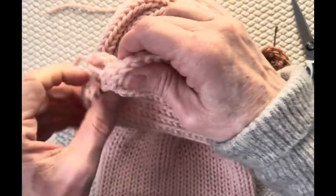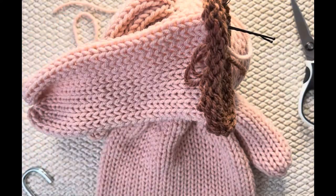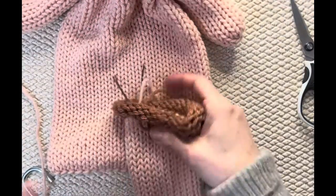Cinch it up and tie it off just like we've done before, winding it off so it's nice and tight. But don't cut this end yet. Go ahead and finish that off, then see me back and I'll show you how to make the ear shape.